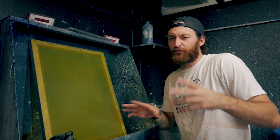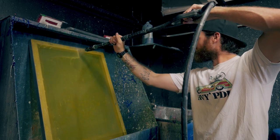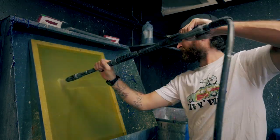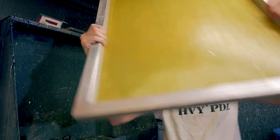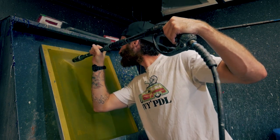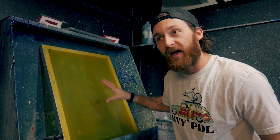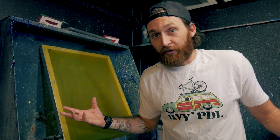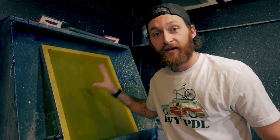Flip the screen over and do the opposite side. I like to let the degreaser sit for 20 to 30 seconds just so that it fully removes anything stuck in the mesh. After that grab your sprayer and rinse that sucker down. Once I'm done rinsing, I'll hold the screen up to the light just to make sure I got all the little spots of emulsion out of the mesh. Some areas on the mesh will have really stubborn emulsion that requires you to put the pressure washer on jet to get that stuff out. If you leave emulsion spots in the mesh when you go to expose the screen, more than likely your image will be ruined because that hardened emulsion will be somewhere you don't want it to be.